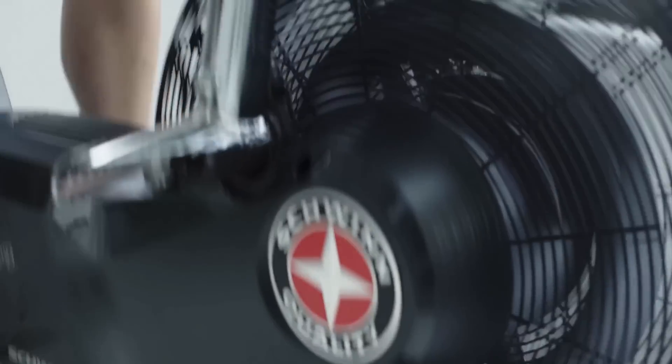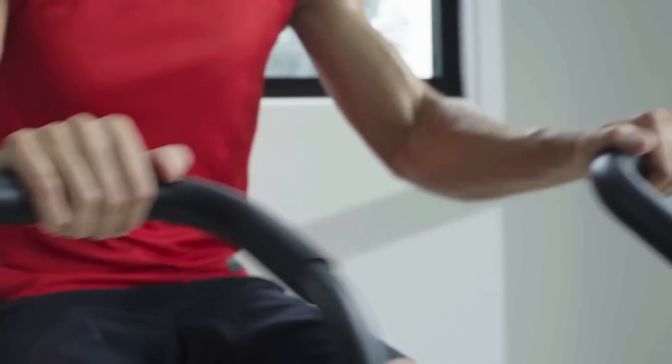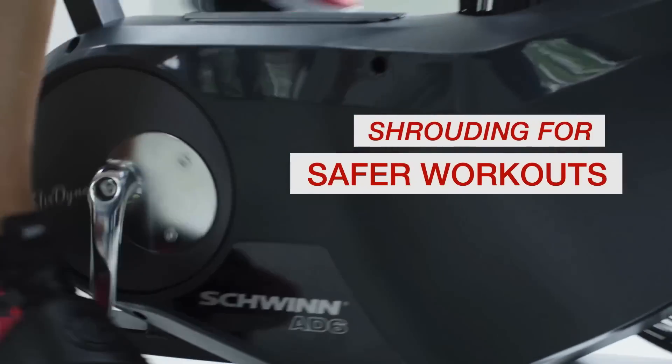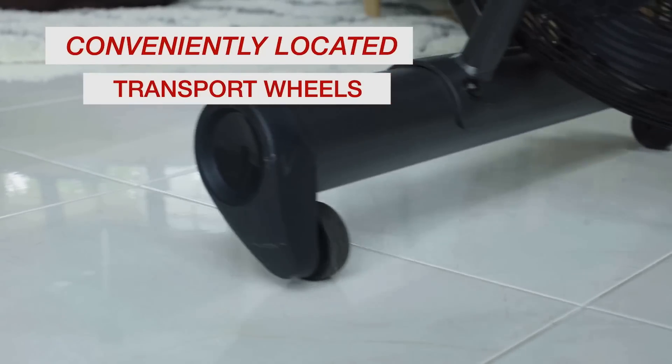I really like that this bike has oscillating handlebars that will let you train not only your lower body but your upper body as well, so you can have a complete workout session. Before we move on, I want to mention that this bike also has a water bottle holder fitted with 4 levelers that will keep it stable during workouts. Now let's talk about its performance.